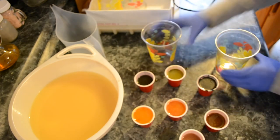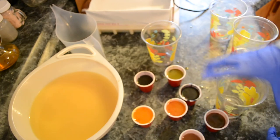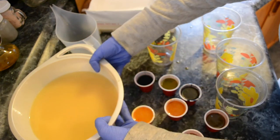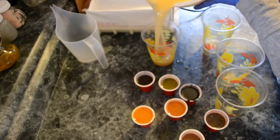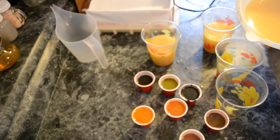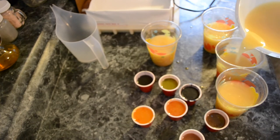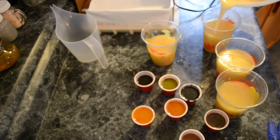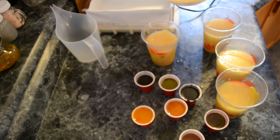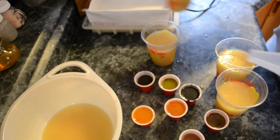Next I have four larger cups. I'm going to divide the rest of the white batter into these cups as evenly as I can. Hey Luke, can you go outside and get me four large rocks? I'll show you why I think I may need the rocks in just a minute. Okay, I have it divided pretty evenly, so I'll set those aside.